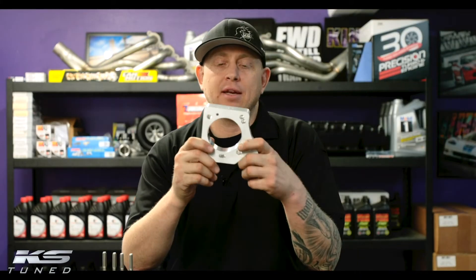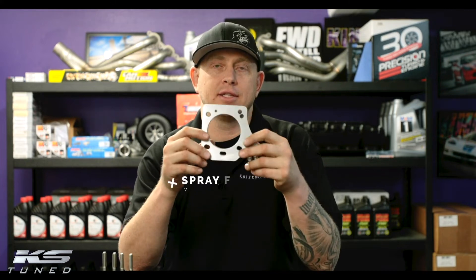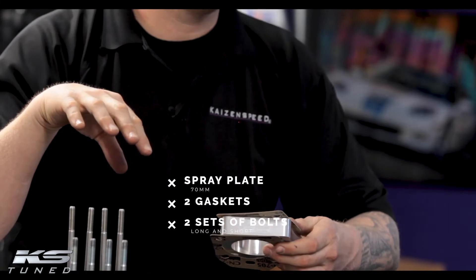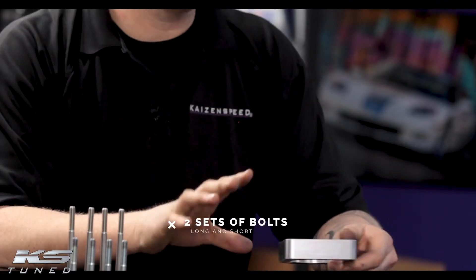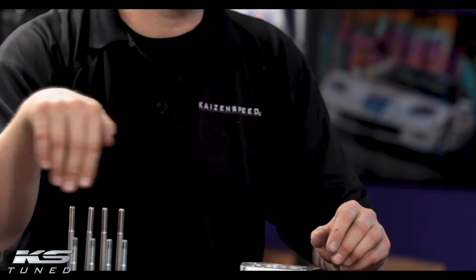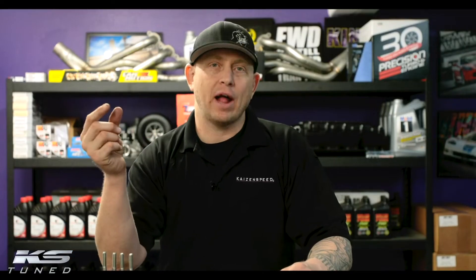So what you get in the box is the spray plate, two gaskets — one for either side — and then two sets of bolts. Originally we were shipping with these longer fasteners because the thickness of the factory throttle body flange is really thick. What we found out over time is almost no one is using the factory throttle body, so we started to include the shorter fasteners because all aftermarket throttle bodies have about a half inch thick flange.